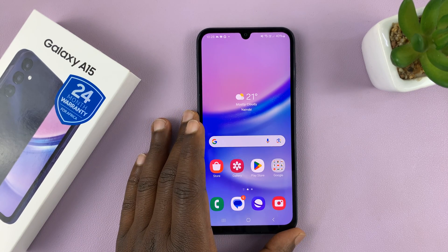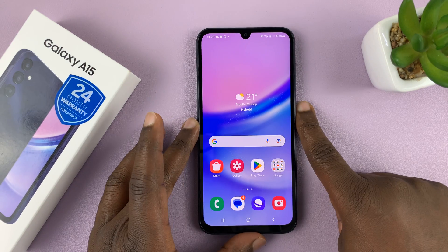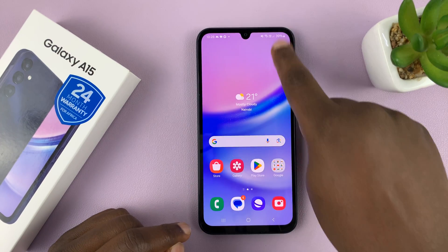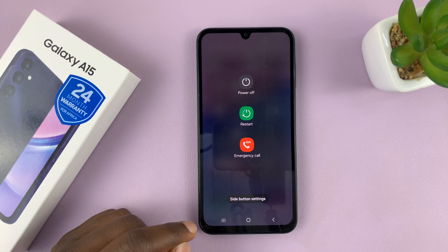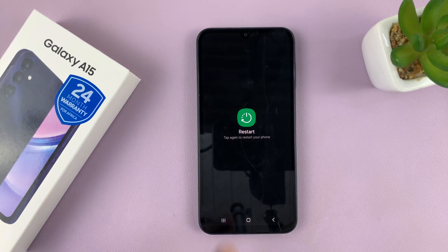Today I'll be showing you how to restart and also how to force restart your Samsung Galaxy A15. A normal restart is basically performed from the power menu. You can either long press the side button and tap on restart, or you can swipe down and tap on this virtual power button here. Either way, it takes you to the restart menu, and you can just tap on restart and tap on it again, and that should restart your Galaxy A15.